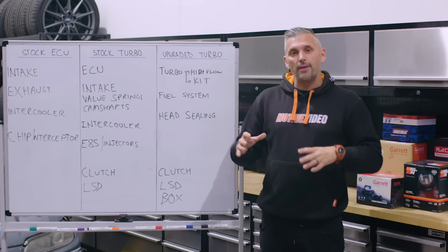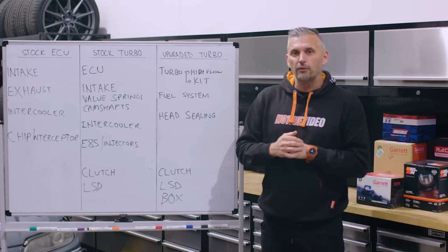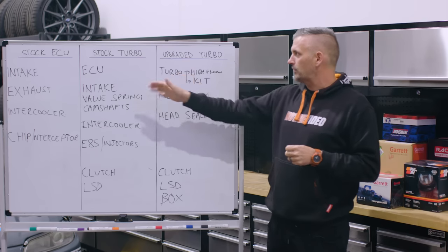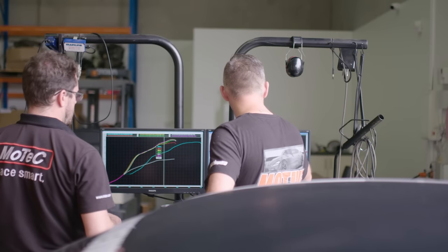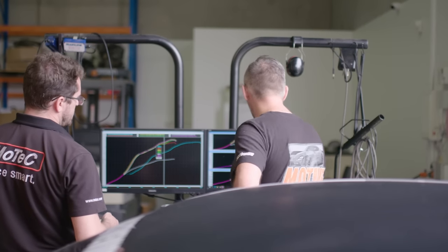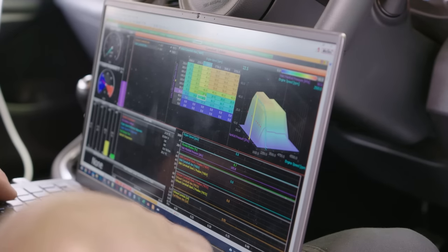I'm going to talk about the basics and the summary of what you need to do at certain power levels, broken down into stock ECU, stock turbo, and upgraded turbo. Then we're going to talk to Ryan from Powertune for those who want even more in-depth detail about how to tune a GR Yaris and GR Corolla engine.